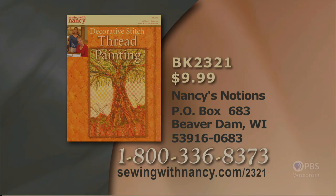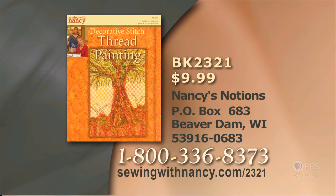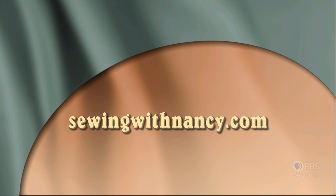Thank you for joining us on Sewing with Nancy during this two-part series on Decorative Stitch Thread Painting. Nancy and Karen Lunduska have written a fully illustrated book entitled Decorative Stitch Thread Painting, which includes all the information from this two-part series. It's $9.99 plus shipping and handling. To order, call 800-336-8373 or visit sewingwithnancy.com/2321, order item number BK2321. Visit Nancy's website at sewingwithnancy.com for more information on this program.